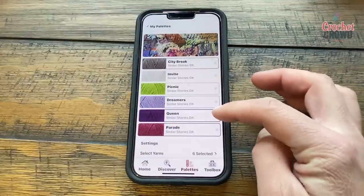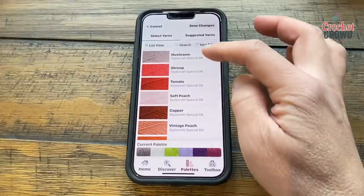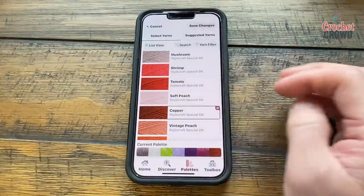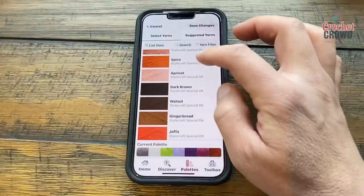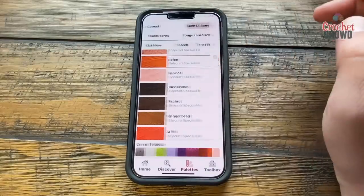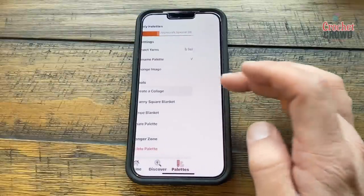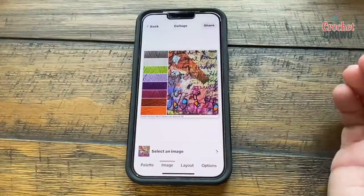If you want to select more, you can add more yarn. I'm going to add copper to it and really mix things up — you can see the palette is adding more yarn. This is where it gets dicey as to whether I'm a designer or not. I'll save my changes and now I have a new palette. Scrolling down I can look at the collage — there's the paint chip, which is quite awesome.